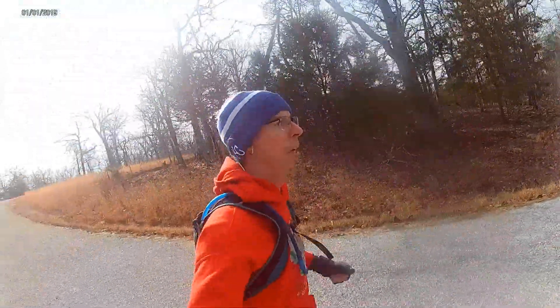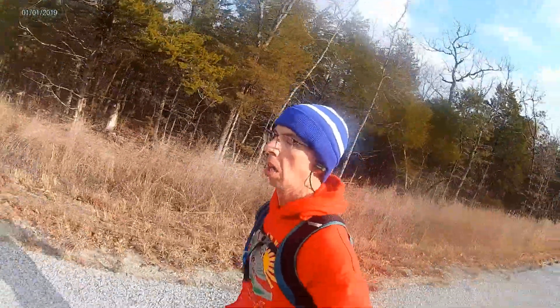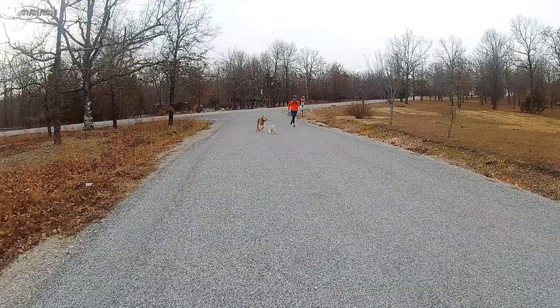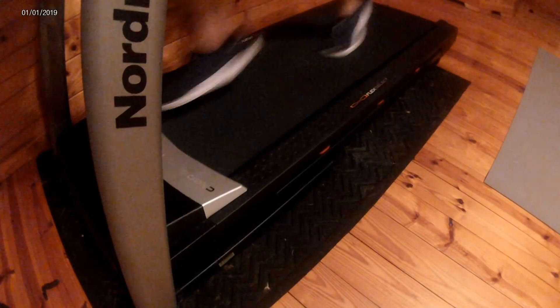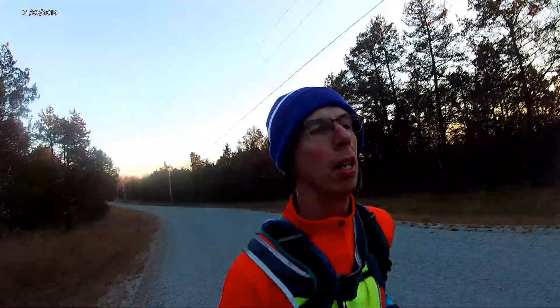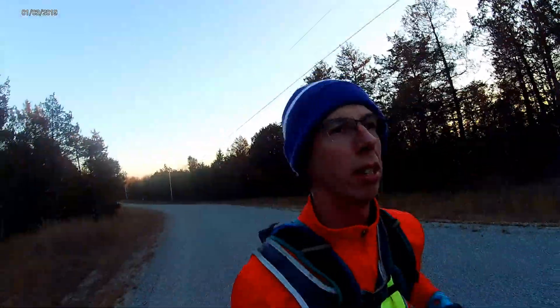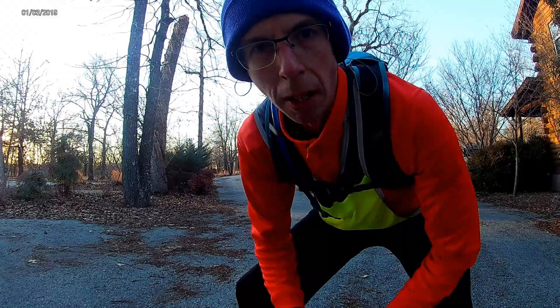Welcome back, it's Running with Dr. Andrew. Let's get this done — 8-mile run, come on guys, you can do it.